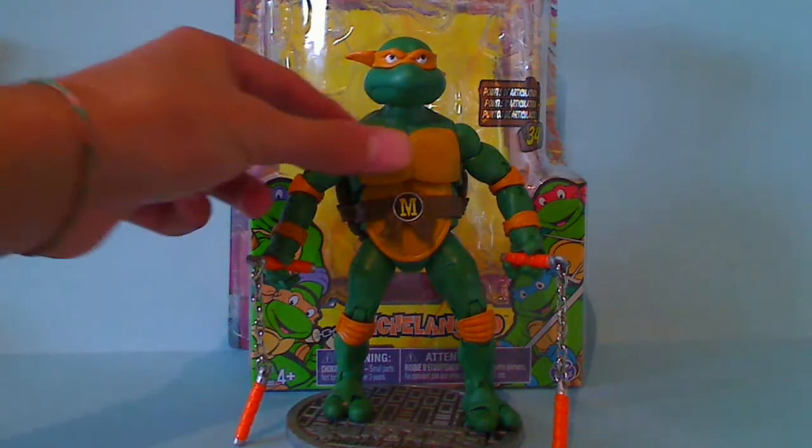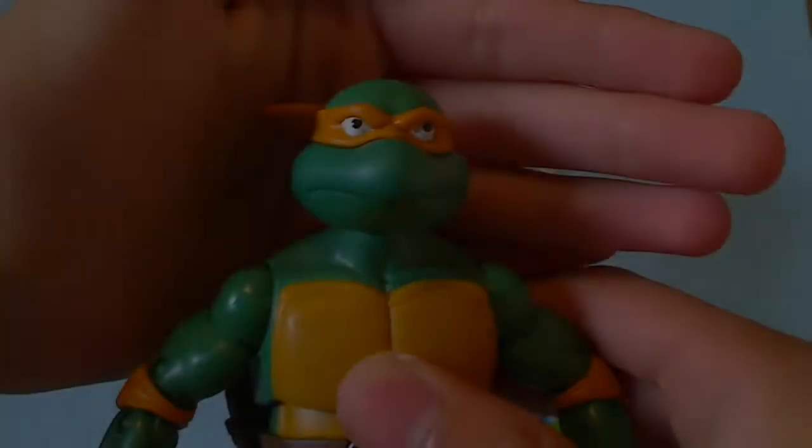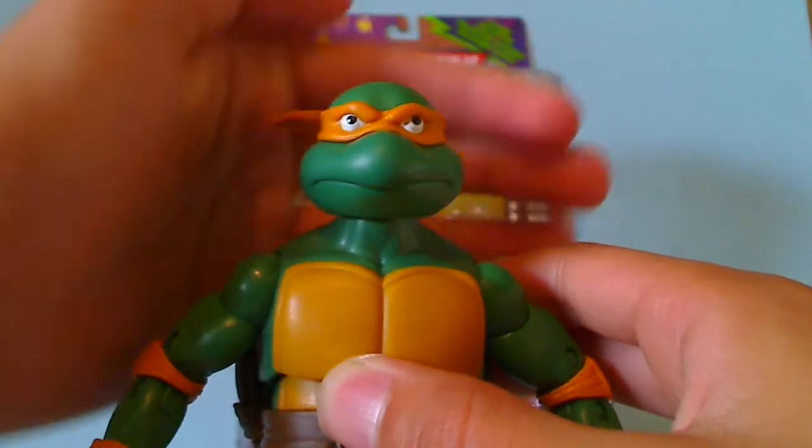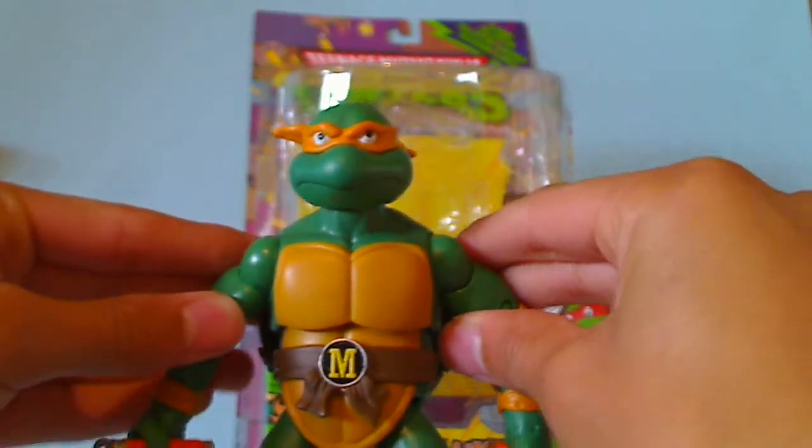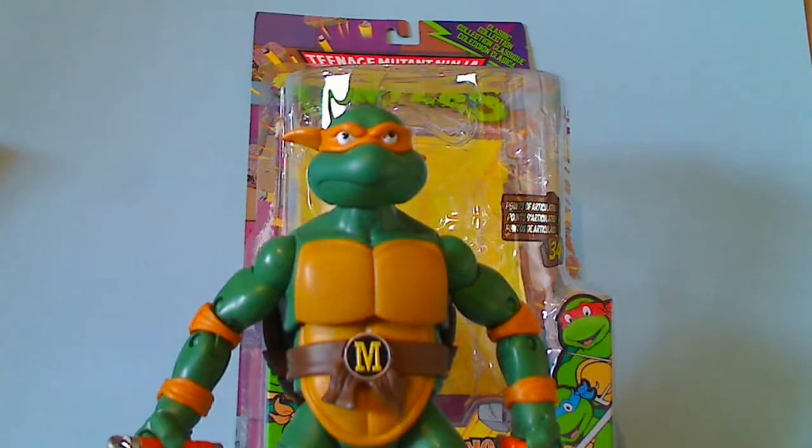Let's start off with the detail. As you can see, this is Michelangelo. There is a little bit of paint slop, but still very cool. These bodies are reuses — each head sculpt is individually unique, but for the retro line they each use the same body, I believe.